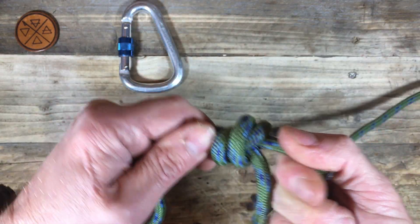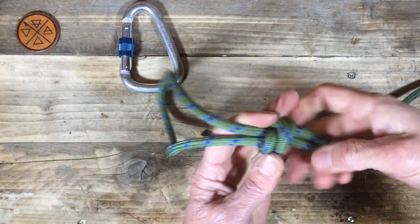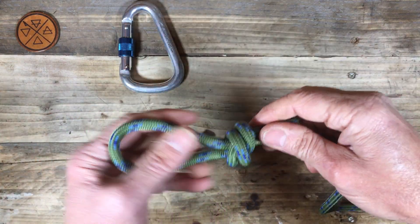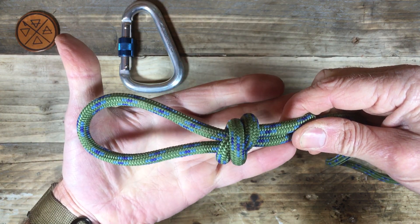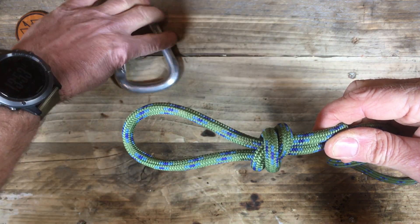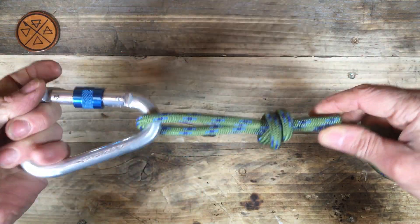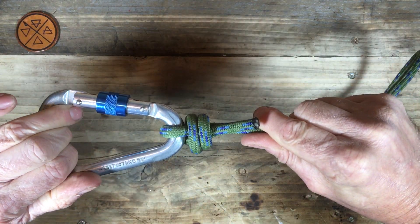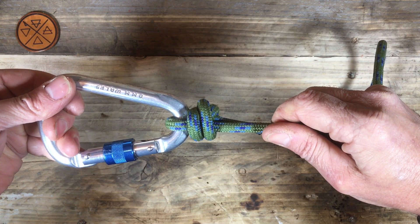We've tied a barrel knot around the standing part and we now have a noose. When you tie a barrel knot like this it is called a scaffold knot. This is a really good way of attaching a line to a carabiner because the tighter you pull on that, the tighter the knot gets — it's not going to come apart. Scaffold knot.